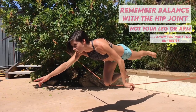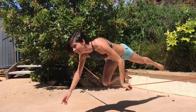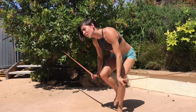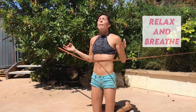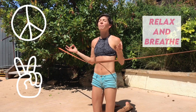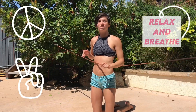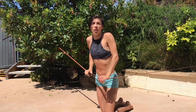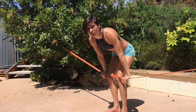What's a really common mistake? Flailing your leg — don't do that. Flailing your arm — don't do that. You want to try to find stillness. Relax and breathe. It's going to help you with everything in your whole life, but specifically this yoga pose on a slackline. Now that you've done it on one side, you should do it on the other side.